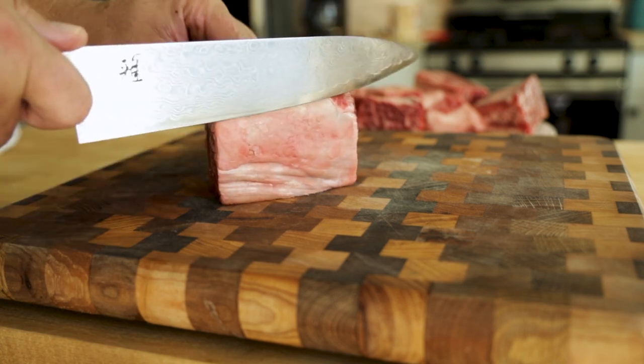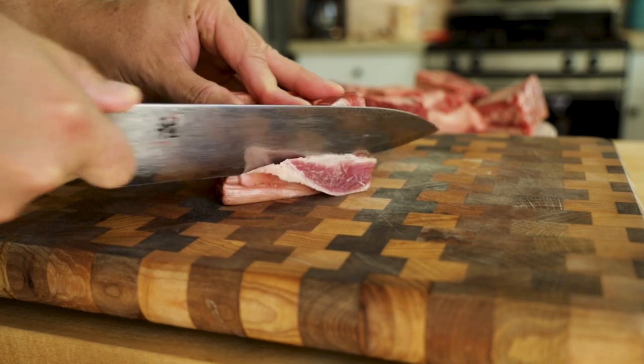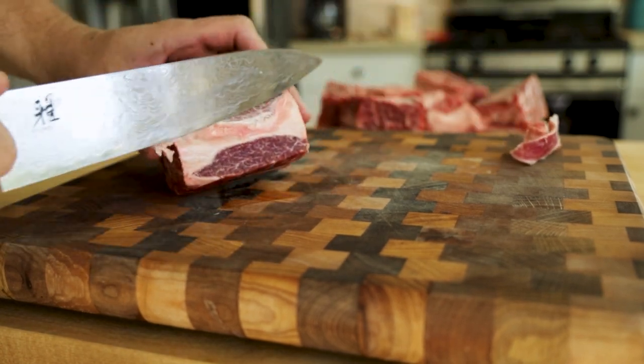The first thing you want to do is remove any fat or silver skin from the top of the cut. Silver skin will not break down in the braise and nobody likes eating a big chunk of fat, so let's trim that off.